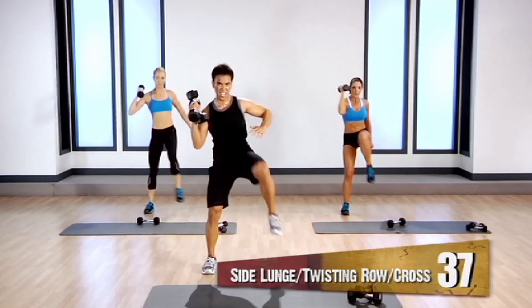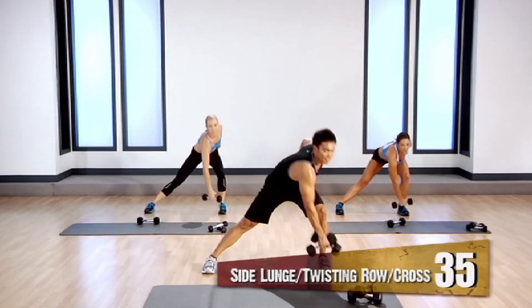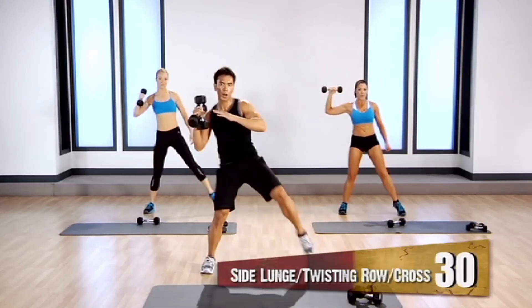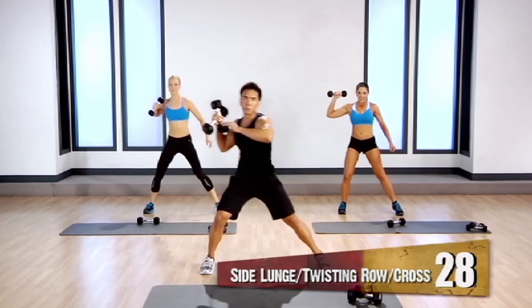Let's go. Come on. Good. Don't stop. We're about halfway there. Let's go. Keep up that pace.